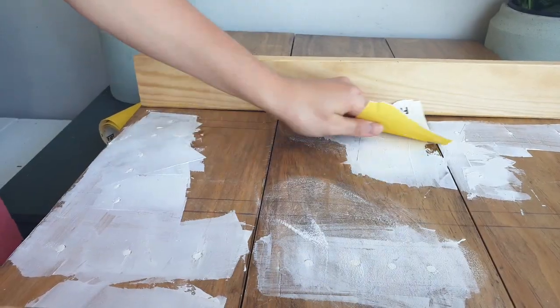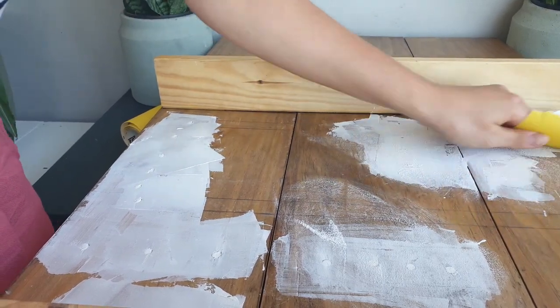Once the putty has dried, the next part is to sand this down. I used a 300 grit sandpaper and then went down to 200.